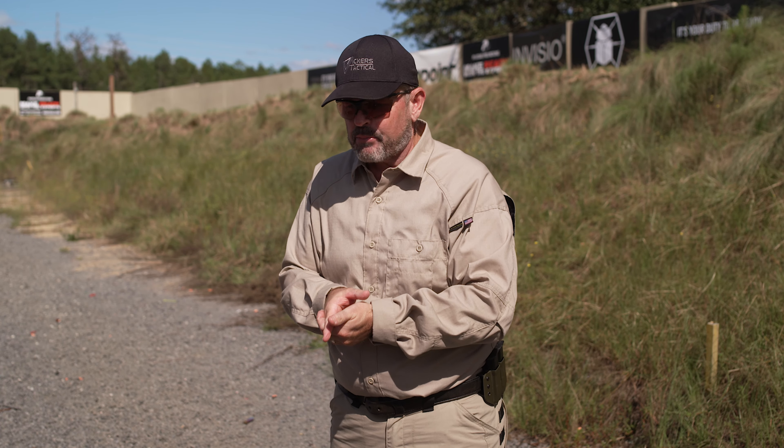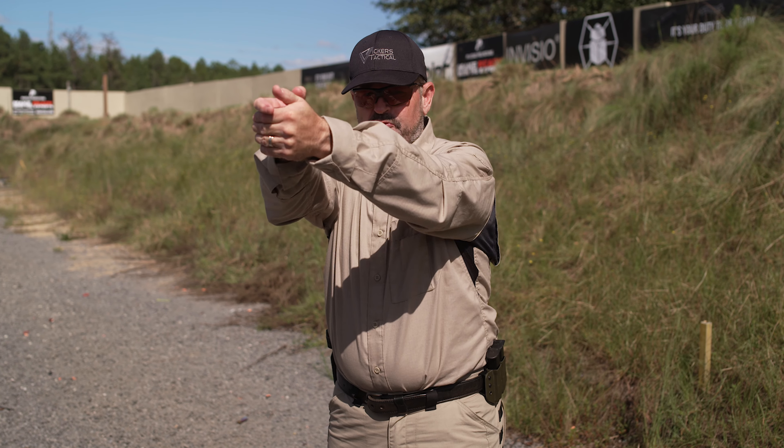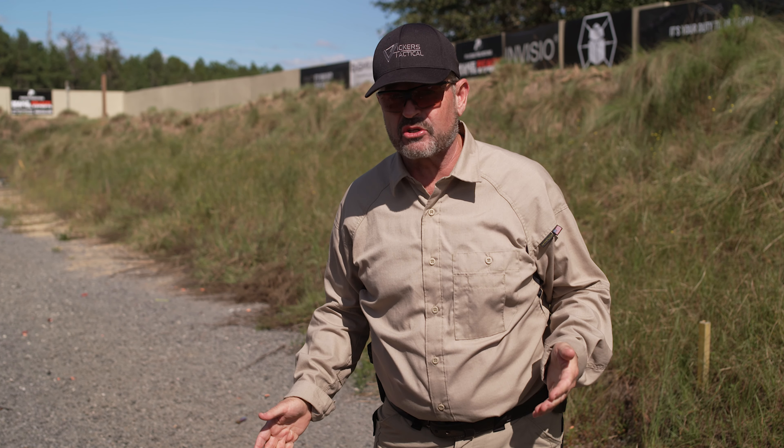Practice it pointing at the target, get your trigger finger placement where it needs to be, and practice it with your finger straight from the ready position. Then practice it from the draw — take it slow, crawl-walk-run. Pick up correct trigger finger placement as you're presenting the gun to the target, so that once you've got some rounds downrange, the whole thing becomes second nature.